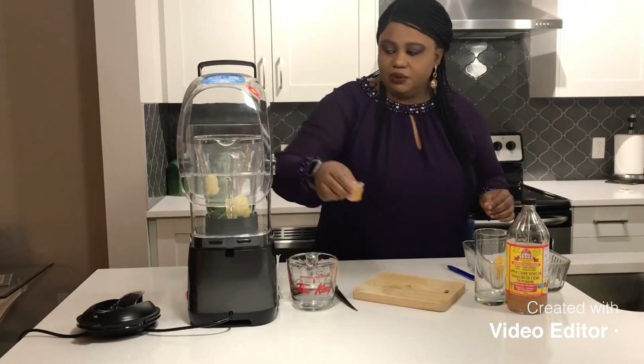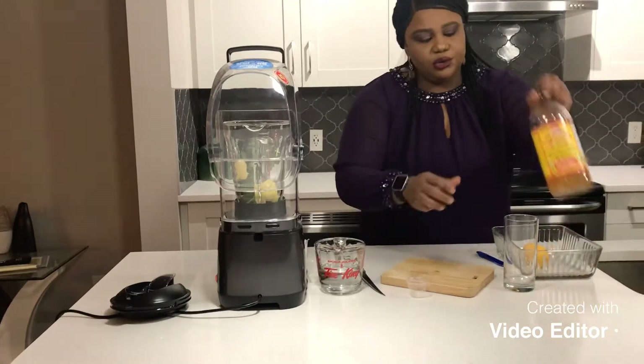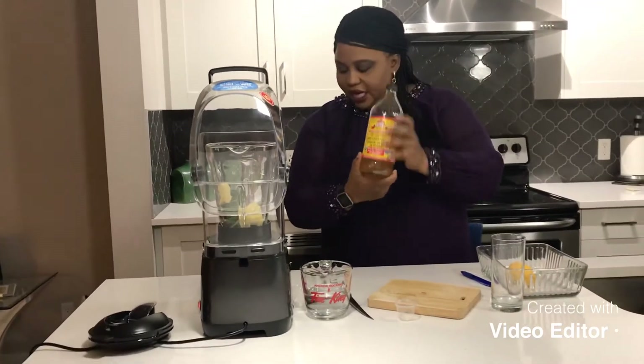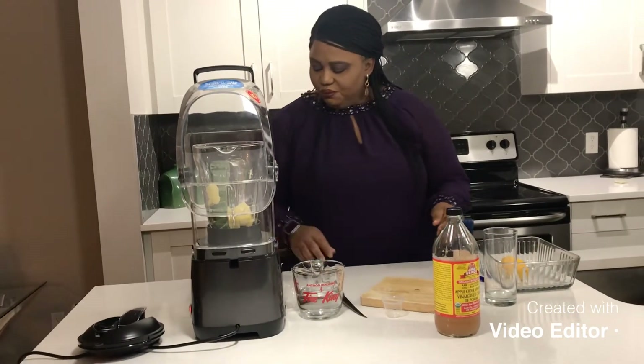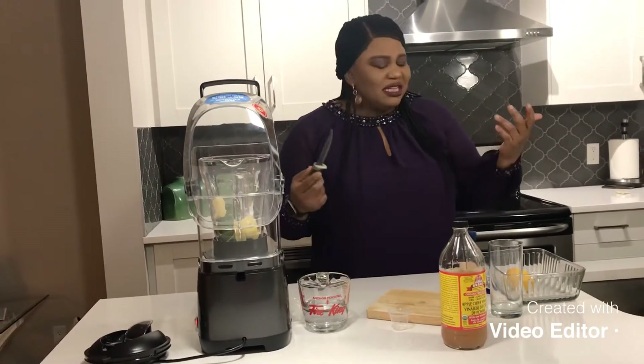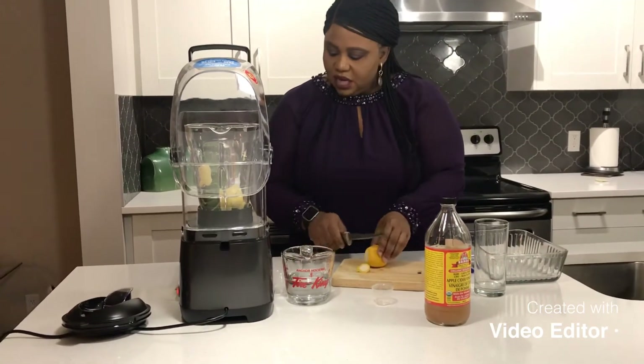This is apple cider vinegar — two tablespoons. We all know the importance of apple cider vinegar: it reduces blood sugar, reduces blood pressure, improves digestion, and it is said to aid in weight loss too.